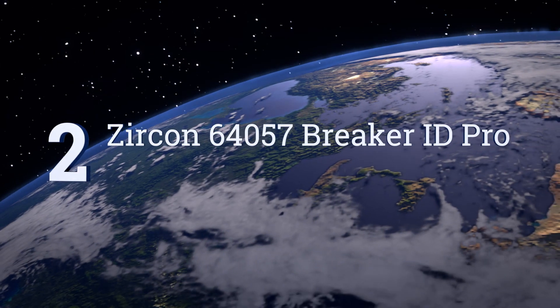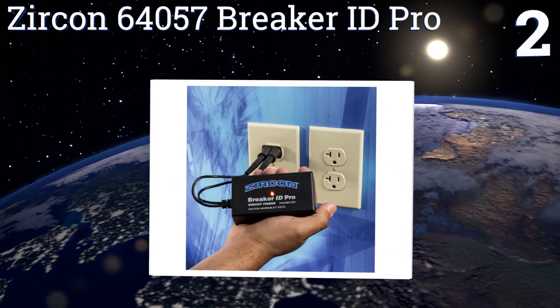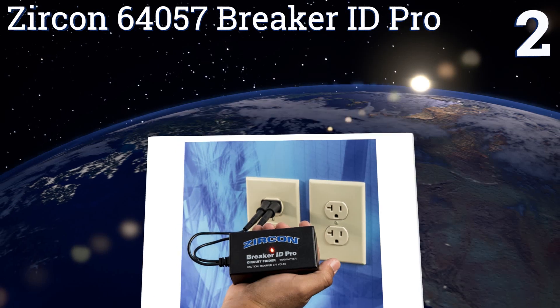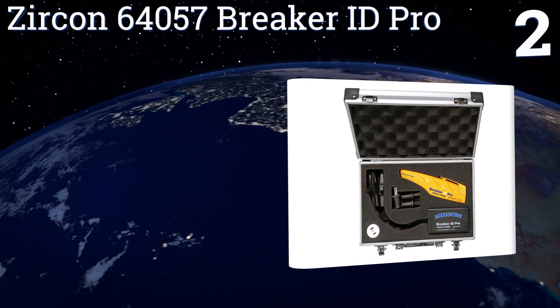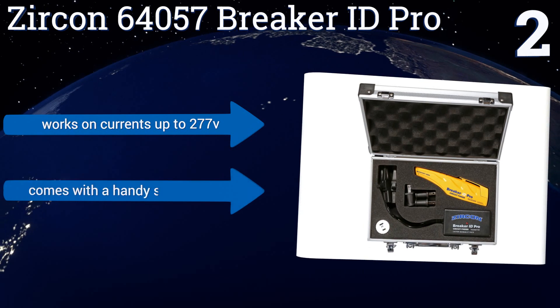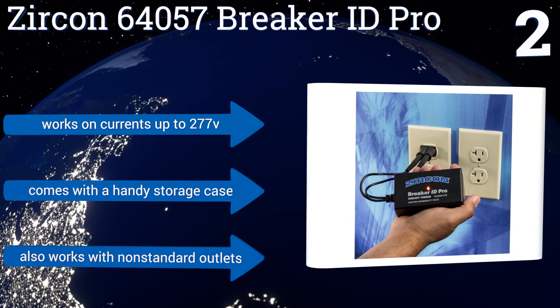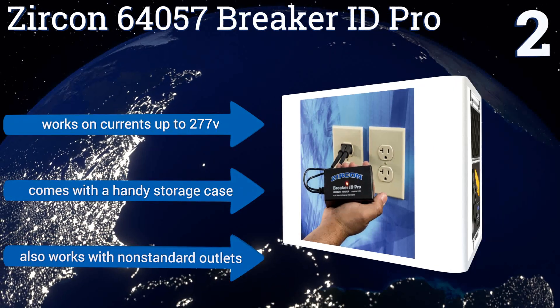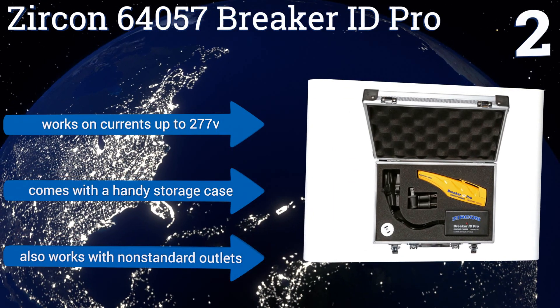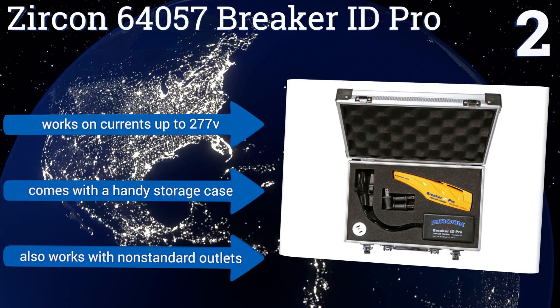At number 2, easily scan and identify what's controlling your power with the Zircon 64057 Breaker ID Pro. It features automatic sensitivity adjustment, useful in both residential and industrial applications, and includes alligator clips for use on unfinished outlets. It works on currents up to 277 volts and comes with a handy storage case. It also works with non-standard outlets.